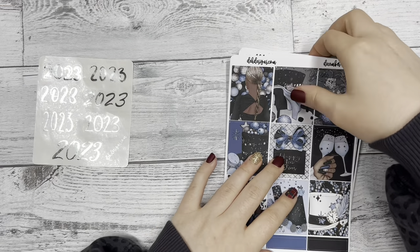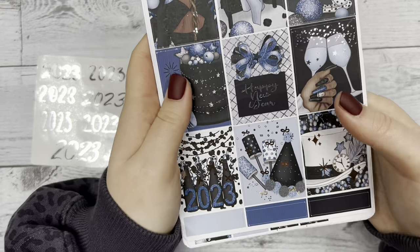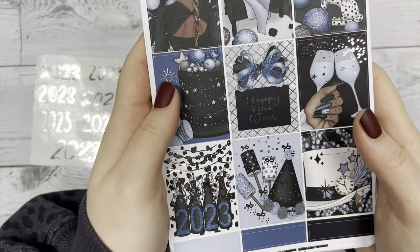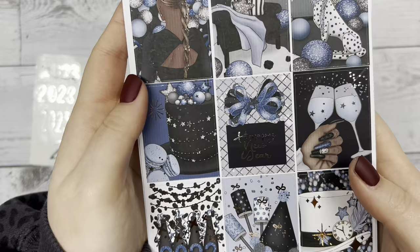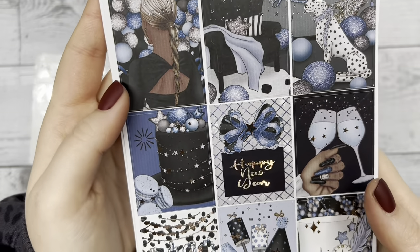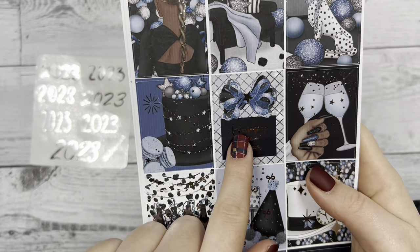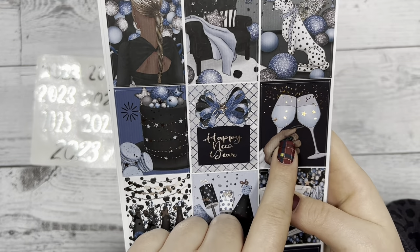And then we have the kit. The first page has our boxes — our nine full boxes. It looks like there's like a party going on. It says happy new year in the middle. We have some champagne, I'm assuming.